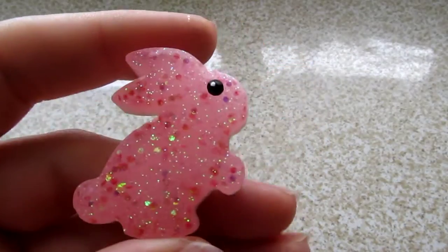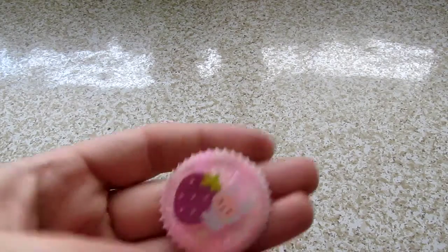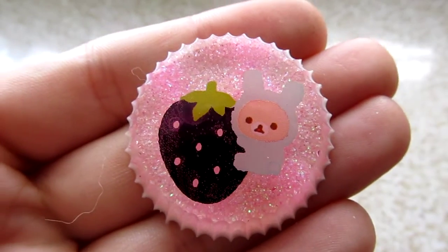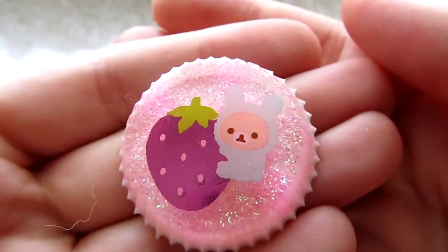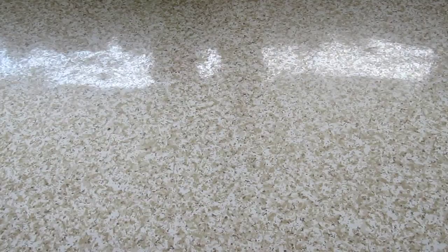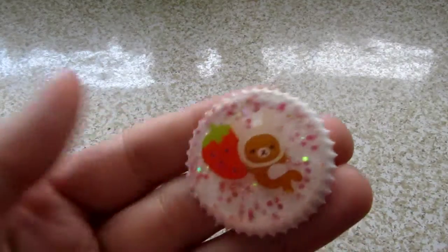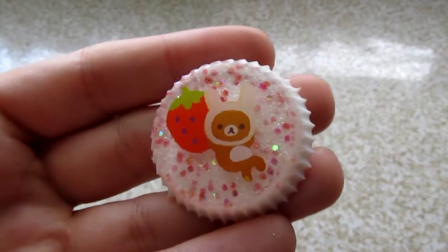And here's a bunny rabbit — it's just cute. And then this is a new mold that I'm trying out. It's kind of a small cupcake. So I have this Carilla Kumo with strawberry. And then, to go with it, this. I like Kumo with strawberry — just kind of chillin'.